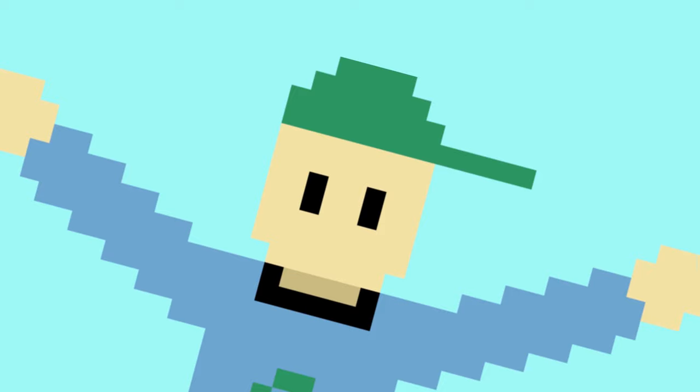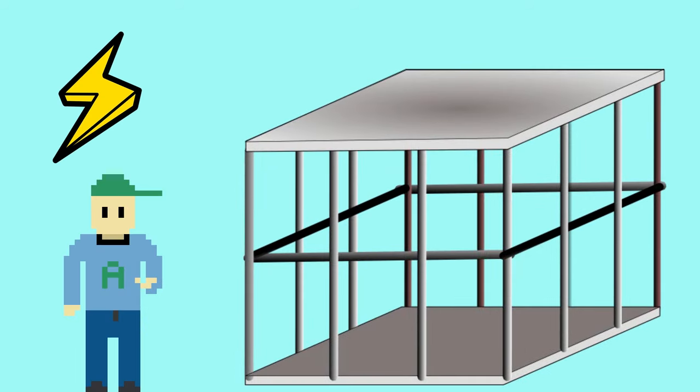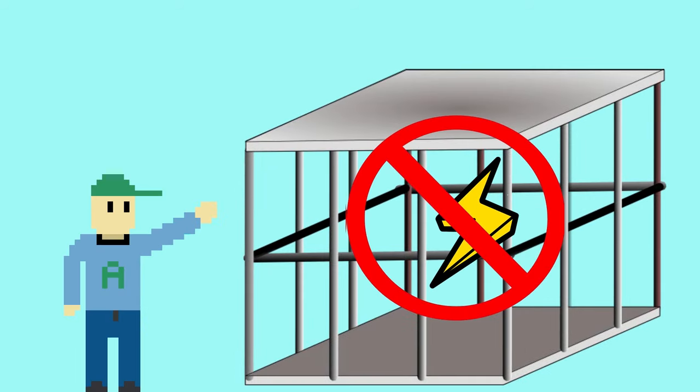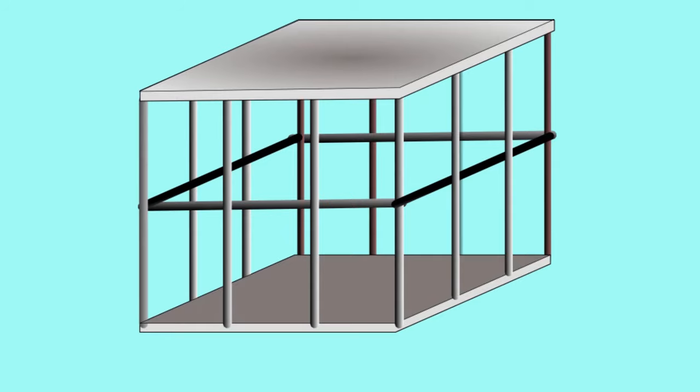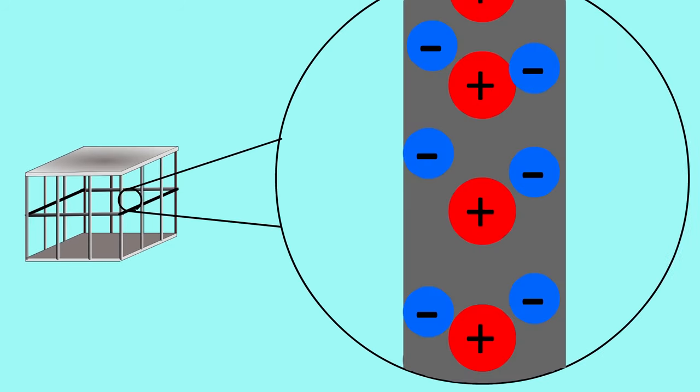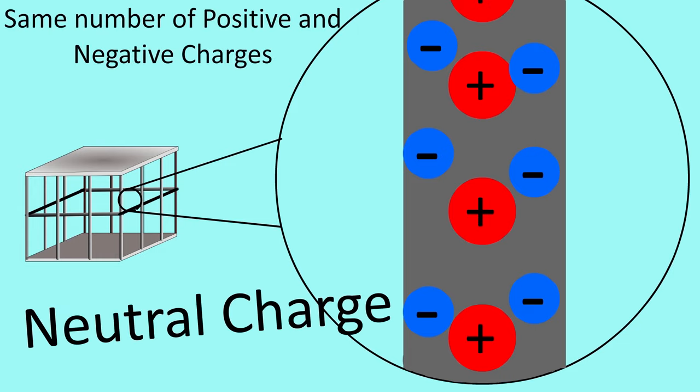I'll try to keep this simple. Faraday cages block electricity from going from the outside of the cage to the inside of the cage. They can be used to make cool pictures, like this one. So how does it work? First, you should understand that initially the cage has zero electric charge, also called neutral charge.